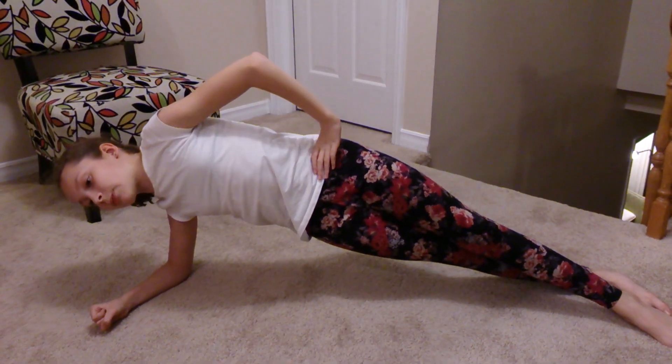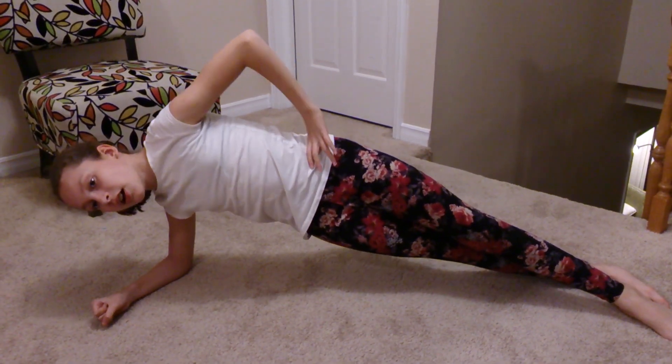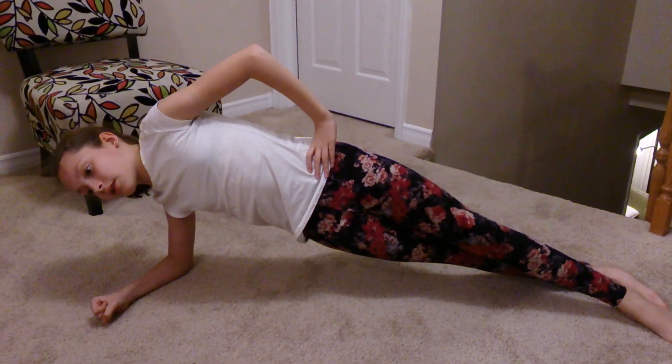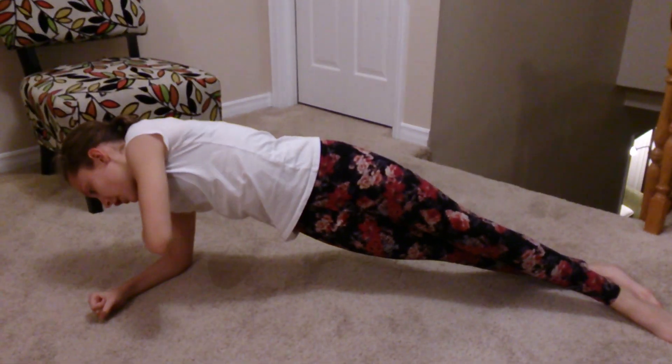Try to keep everything almost in a line. It doesn't have to be quite perfect because you're on your side, but as close to a line as you can get. And make sure your elbow is under your shoulder.